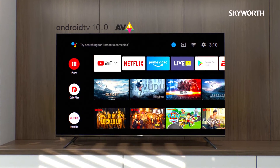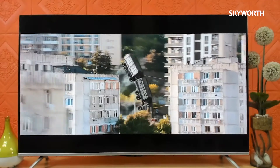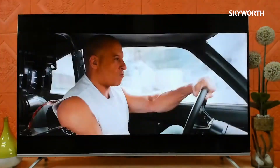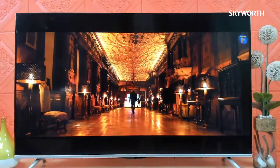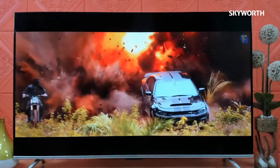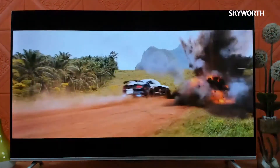This TV comes with the latest version of Android 10.0. It offers a new video codec called AV1, designed to help companies and individuals transmit high-quality video over the internet efficiently. With AV1, enjoy less buffering and smoother watching.